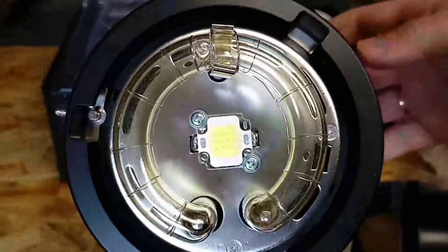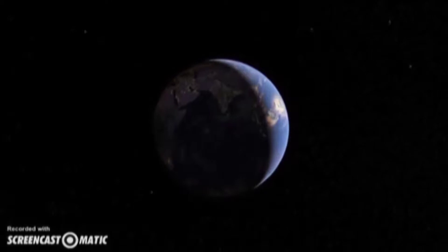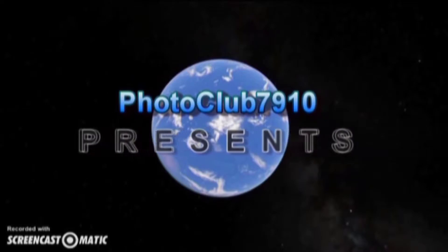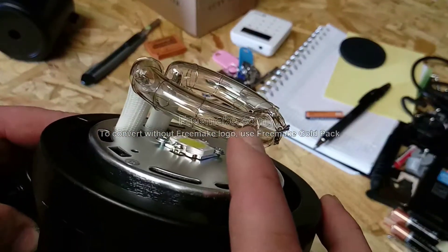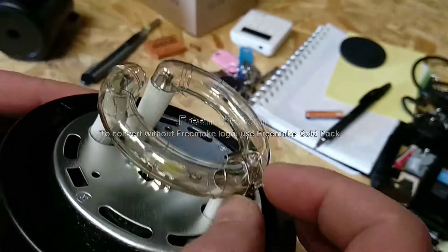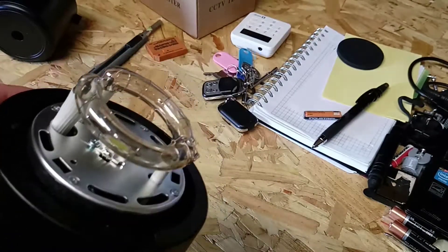Let's do it. So now we're gonna show you how to change the flash bulb on the AFTRS 600 strobe light — it's Godex. Here's the main one, and we have a spare one ready.